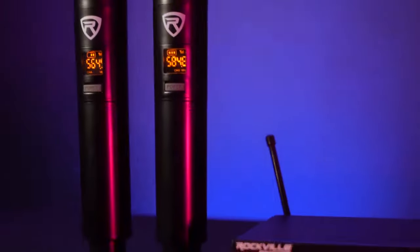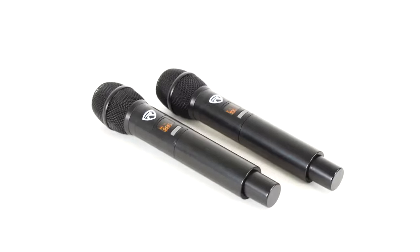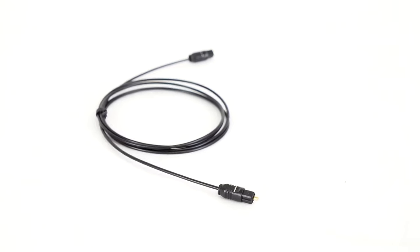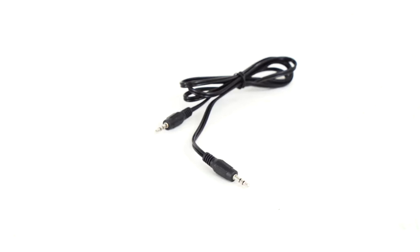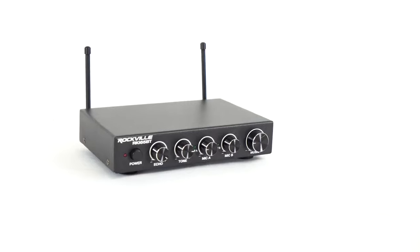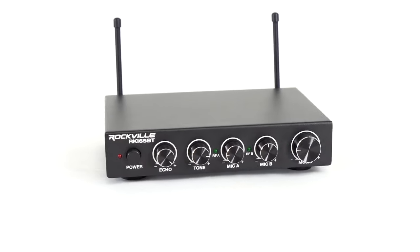It comes with two extremely ergonomic and high-quality wireless microphones, a micro-USB cable and power brick to power the unit, one 5-foot optical cable, one 5-foot aux cable, one 5-foot aux to RCA cable, and the UHF Bluetooth receiver.